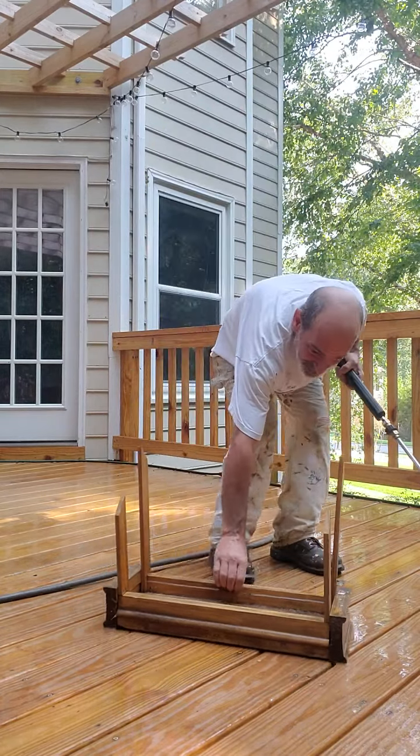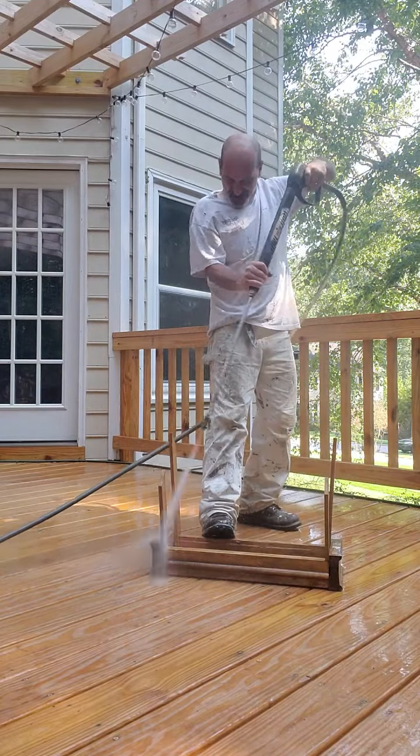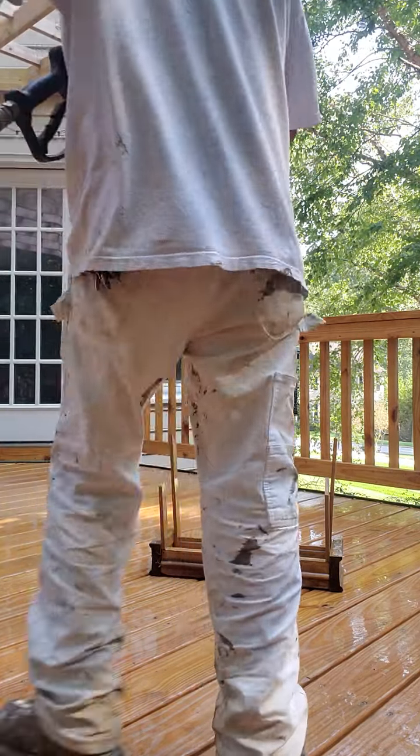I'm going to back up a little bit. I'm getting a lot of blowing.